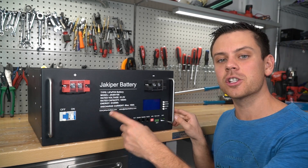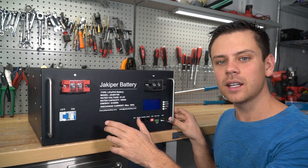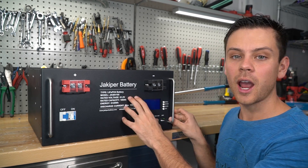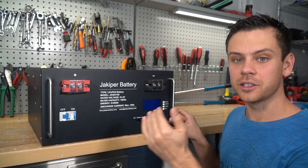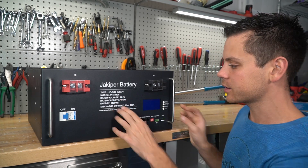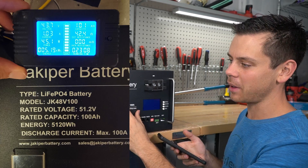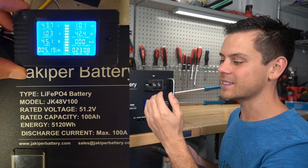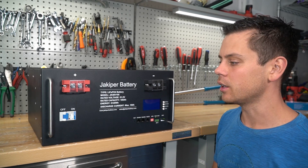Today we're going to rip it apart and I'm going to show you my capacity test results. The first models they sent out did not pass my capacity test — the BMS parameters, the high voltage and low voltage disconnect, were too conservative, and I could only pull 95 amp hours from those packs. But now it pulls exactly 100 to 101 amp hours, which is very typical for server rack batteries to pull exactly what they're rated for.